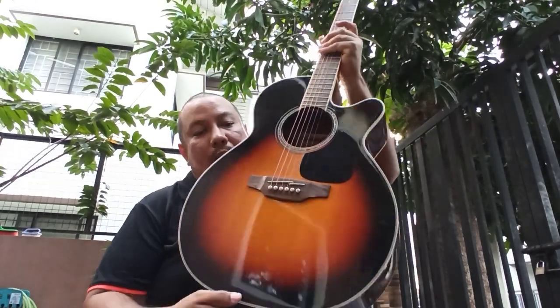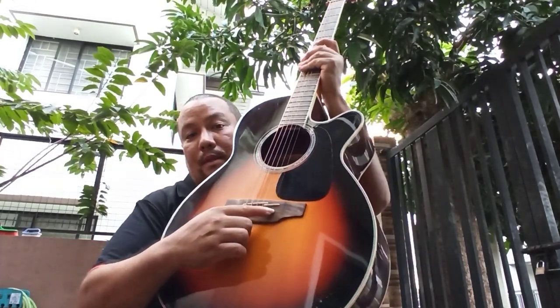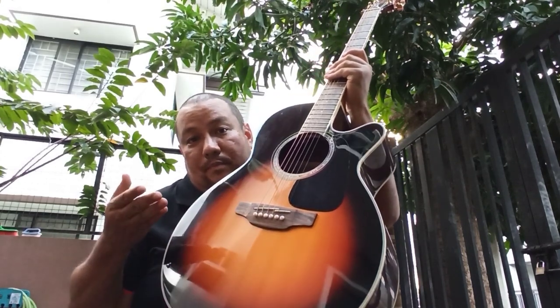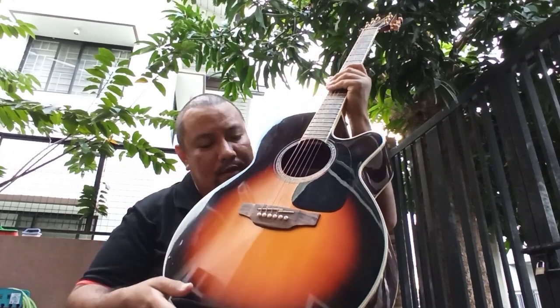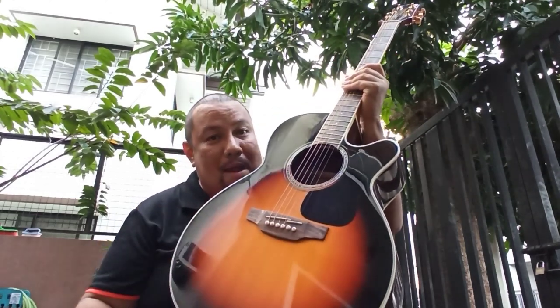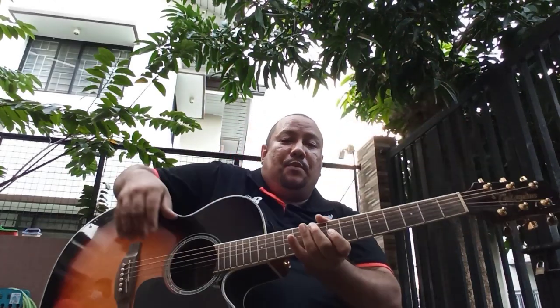This guitar has the famed Takamine split saddle. Other saddles are just compensated on the B string and otherwise move in a straight line. This one has the B and the E string set even further back, and I think it really does help with the intonation.